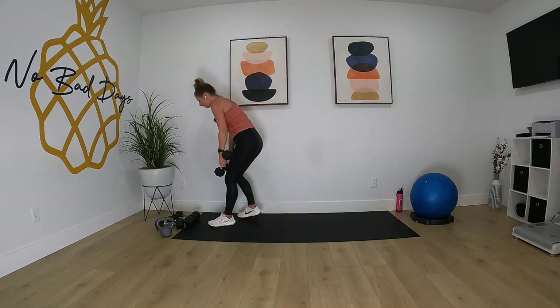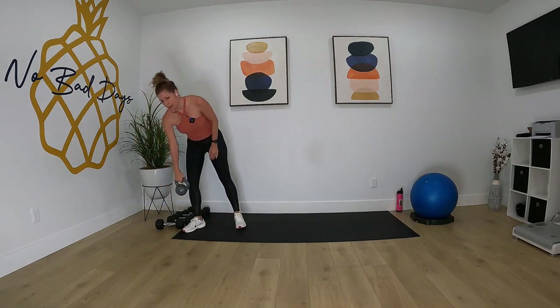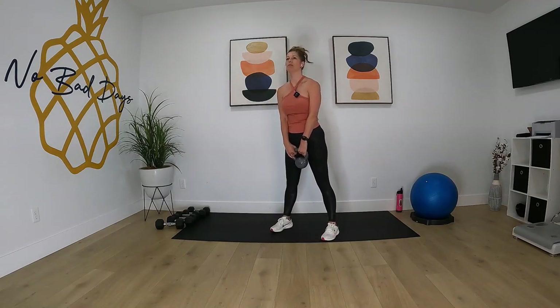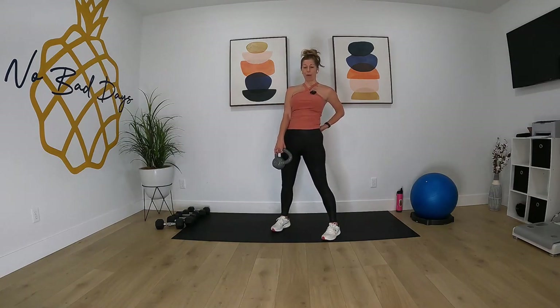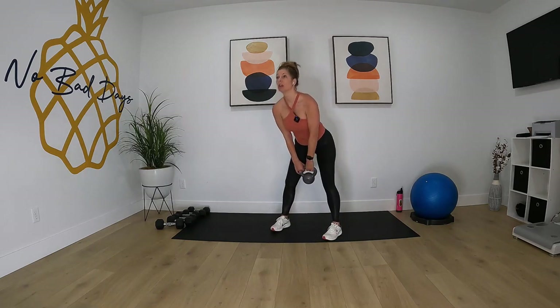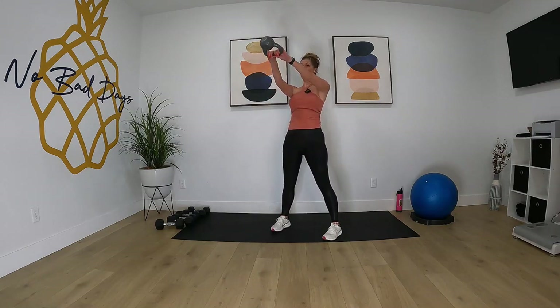Put those down, grab a weight for your kettlebell swing — I'm using a 15 pound kettlebell. For the swing, we're gonna come down right through the knees. Our legs stay straight the whole time, we're just pivoting at the waist and then popping the hips forward. Go! When you pop the hips forward, your arms will just come up naturally.